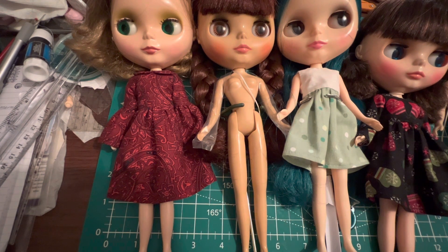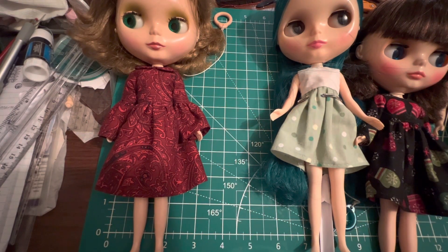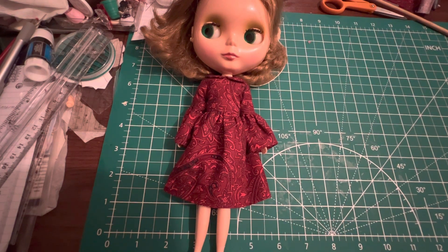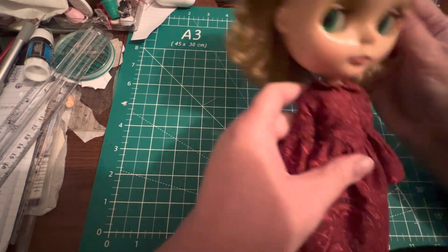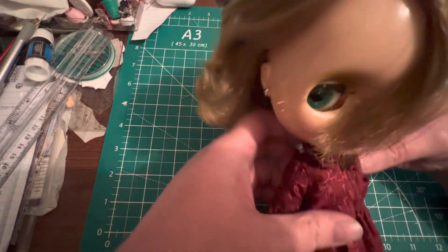I have two more Christmas dresses to go — a plaid one and Suri's green polka dot. I'll get those done by Christmas, and if I have time I might try to give some dresses to my fakies. It always takes me way longer than I think it's going to take, but I did end up hand sewing this. Frenchie is so pretty — her hair is just so dry but I just love her. She's very unique looking.